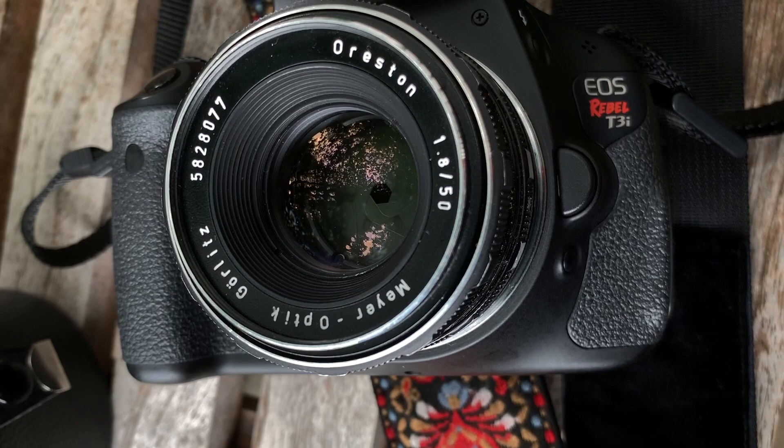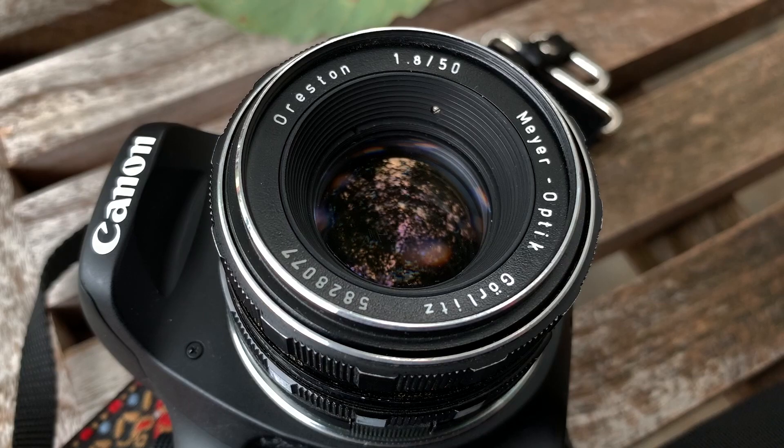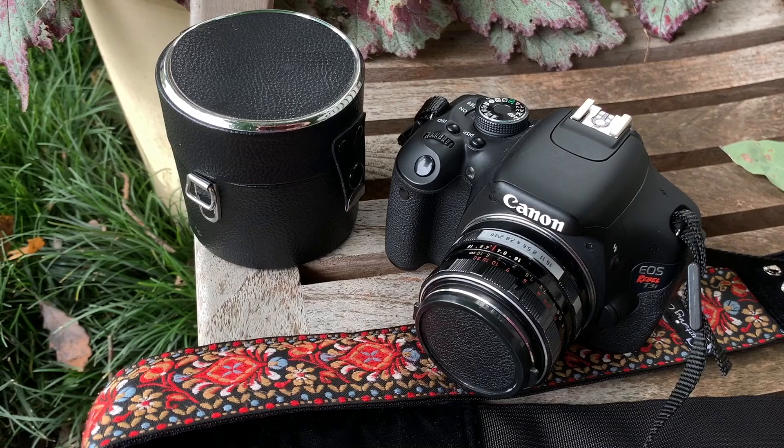Sometimes with old lenses, if they were stored improperly, the lens can have problems with mold, dust, vaporized glue, or grease — all of which could cause images to be hazy. I won't know the true condition until I've been out with the lens to test it further. My first images outdoors are hazy, but I'll explain why later.